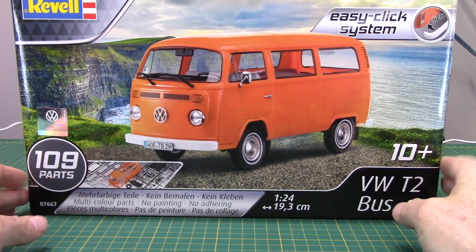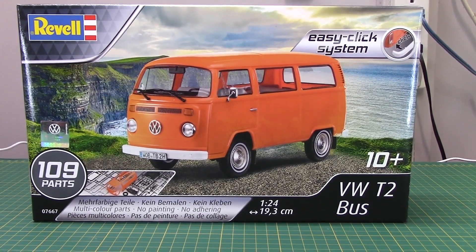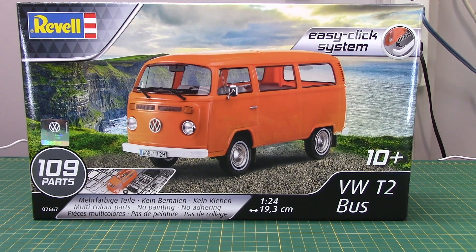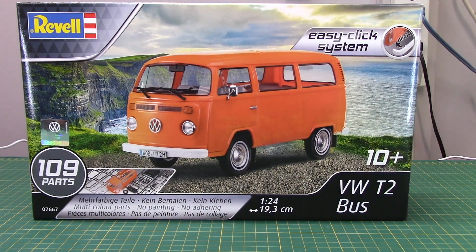Then we've got this Revell Germany VW T2 bus. I love all VWs — after Fords, VWs are my thing. I have a number of split windows in the stash, but one of the first vehicles I learned to drive a standard on was a 1969 bay window bus like this. It was a dark green — I think they call it Peru Green — and white. The '69 actually had the turn signals lower, below the headlights, with smaller tail lights more like the split windows.